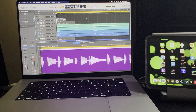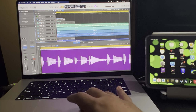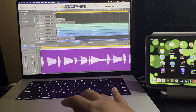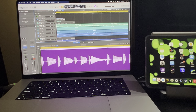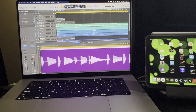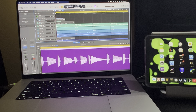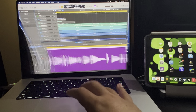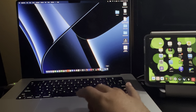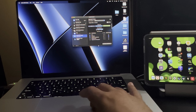We're just going to use the iPad today since I'm filming with the phone. The first step is I connected a USB-C cable from this iPad to the MacBook. The next step is to go into your Audio MIDI Setup.